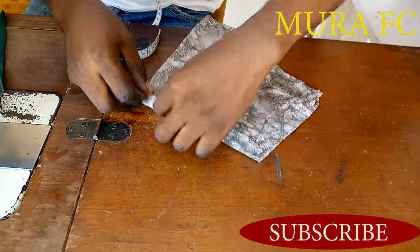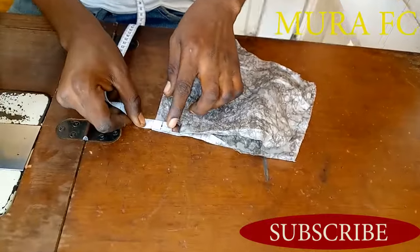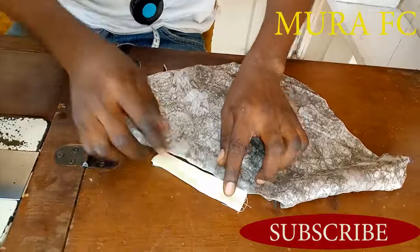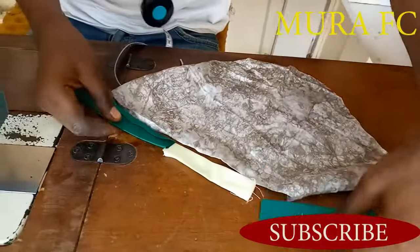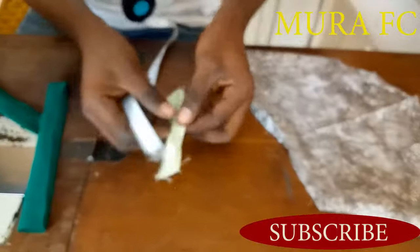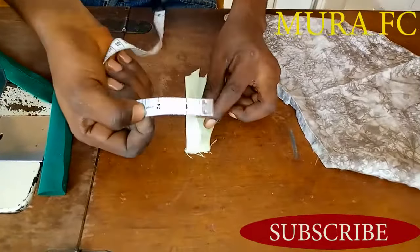More tutorial links will be in the description box below. After folding like this, you need to measure how you want the middle collar to be — which one you want to use. You need to measure three inches or four inches, and you're going to open it inside like this.